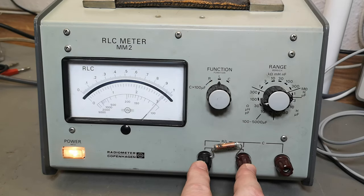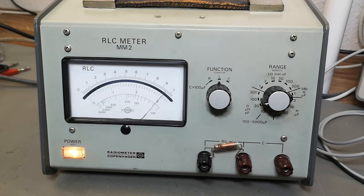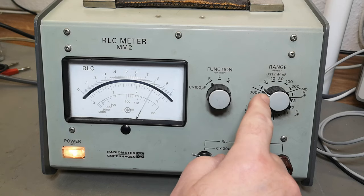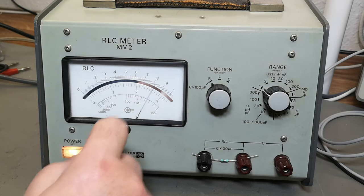Now I'm trying a 100 microhenry inductor connected here — you can see the knob set to 100 µH — and yes, it also works. And now in resistor mode, 1k full range, with an 820 ohm resistor — look at that, of course it works.